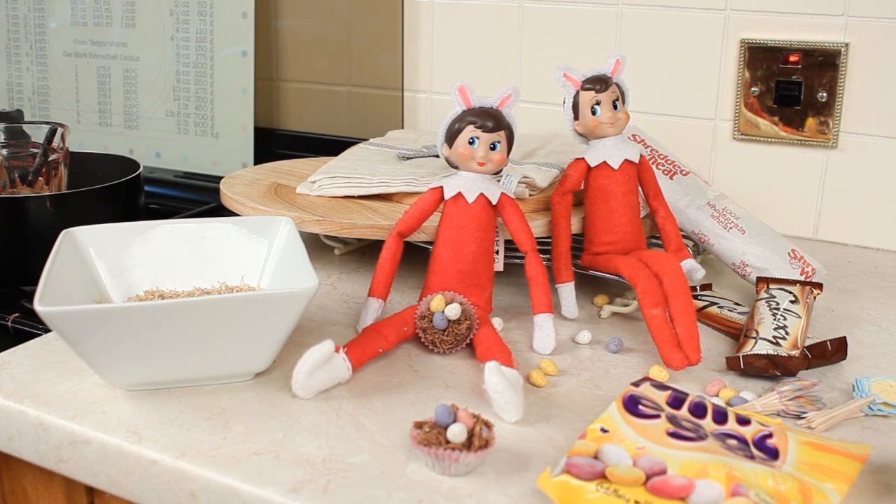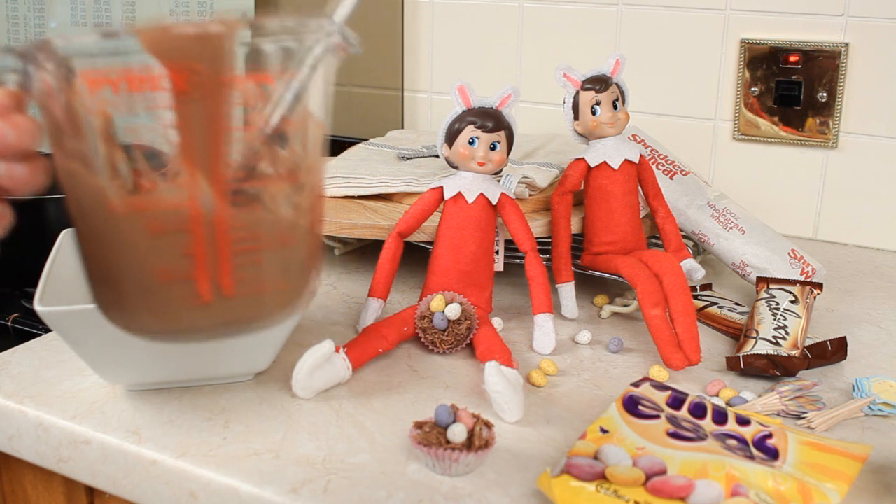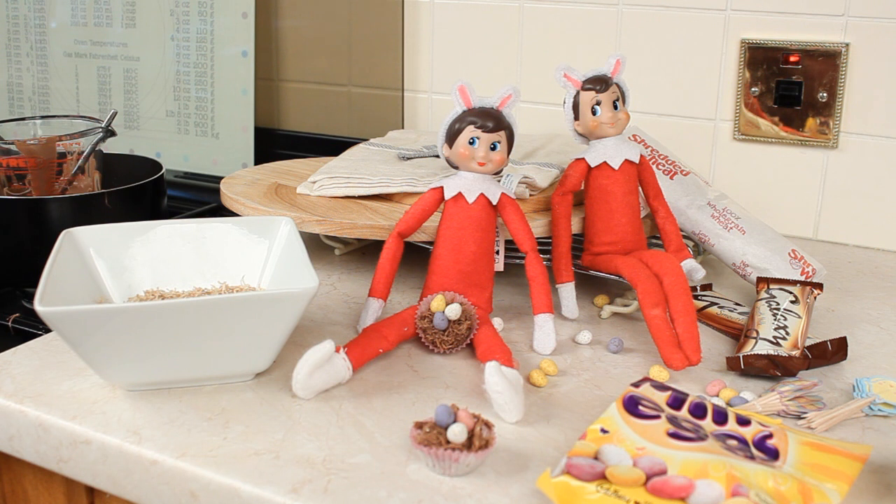The first thing you're going to need is to get a saucepan and pop it onto your stove - you may be able to see mine is right here. Pop a little bit of water in the bottom and then get a Pyrex dish. I've already melted my chocolate to make the video a little bit easier, but you pop your chocolate into your Pyrex dish, pop that dish into your pan, and then ask a parent or guardian to help you because it does get very very hot. All you're going to do is turn the oven on and wait for your chocolate to melt. You will need to keep stirring it, so you might want to ask a parent to help you.